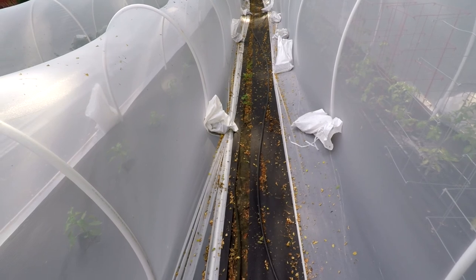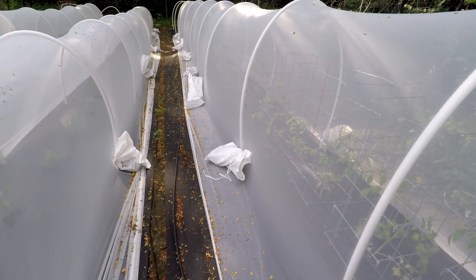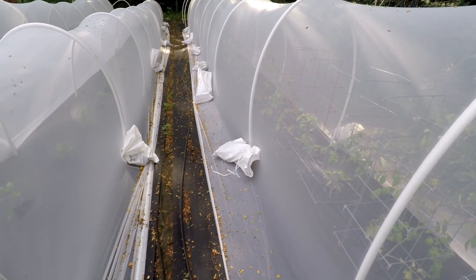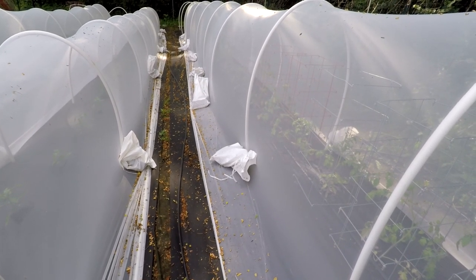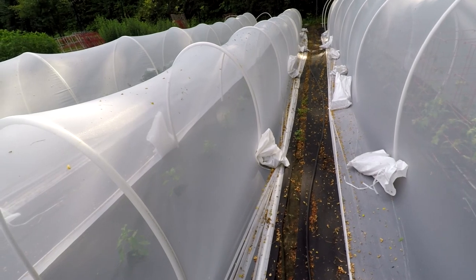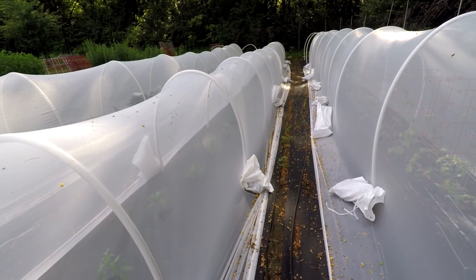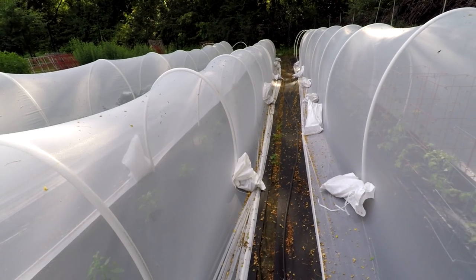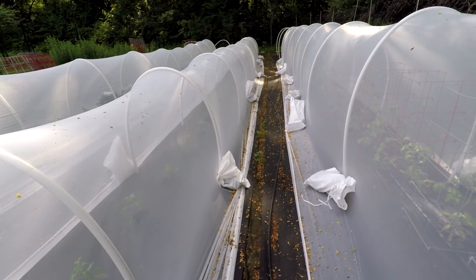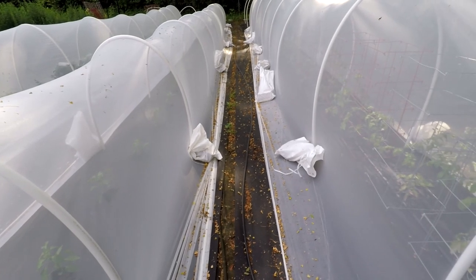They actually recommend you to bury one side of it in dirt to secure it from the wind. The wind doesn't catch this stuff nearly as bad as frost cover because it's so sheer — a lot more wind passes through it. That's also why it doesn't heat up so badly; it probably only raises the temperature by about a degree. And because it's white, it reflects a tiny bit of sunlight, so even with black landscape fabric rows it probably actually lowers the temperature inside slightly, which is a good thing. Whether you put it over hoops or directly over your plants, make sure it's secure so animals can't get underneath.